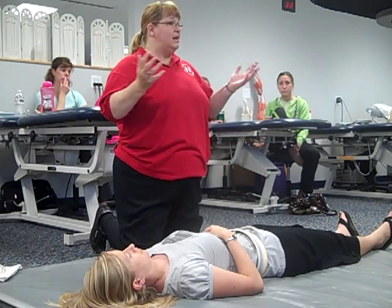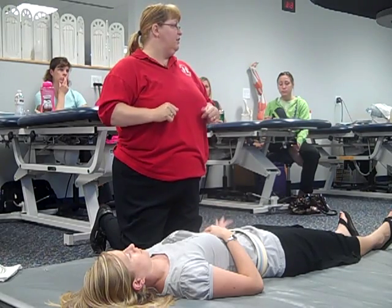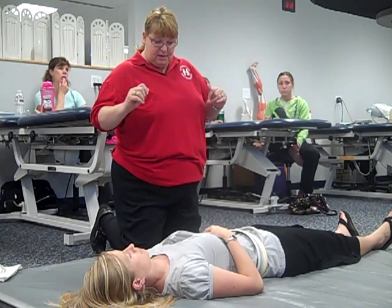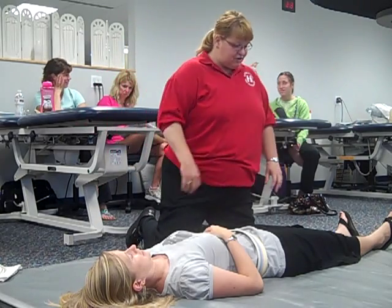I'm going to have you guys come up with a lot of them. What type of things can we do to strengthen for preambulation in this position? Bridge. Okay, let's start off with a bridge then.